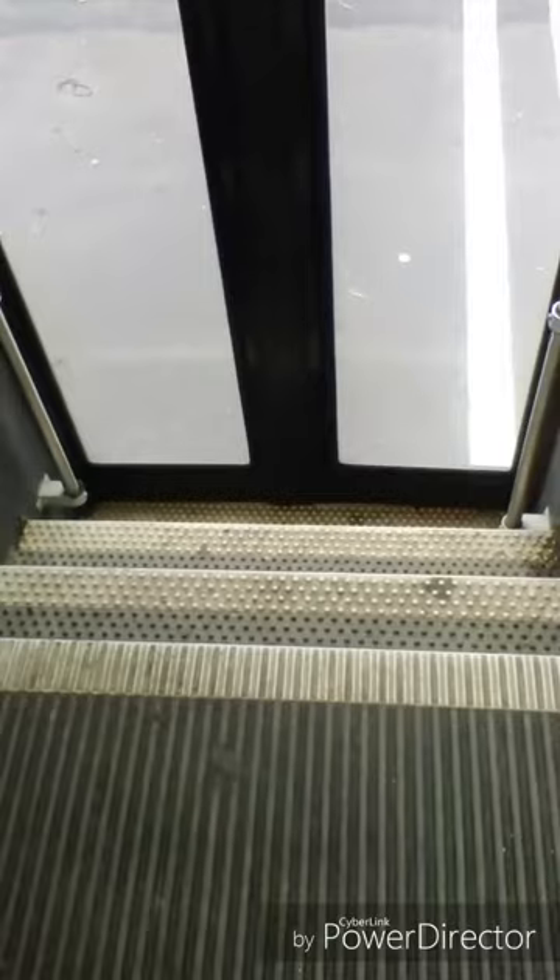My handrails are secure. My stairwell is clear. My stairwell treads are not loose or worn.